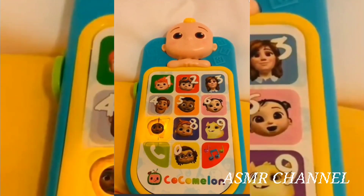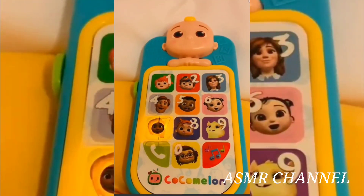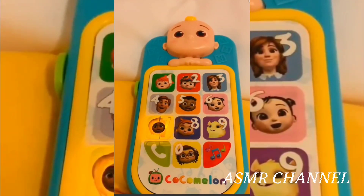Seven, time for some healthy habits with Miss Applebears. Wash your hands before every meal.